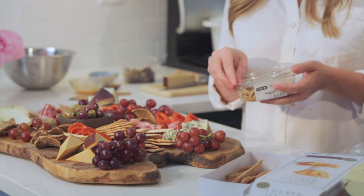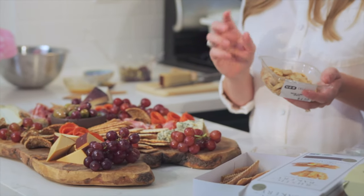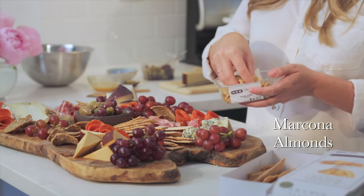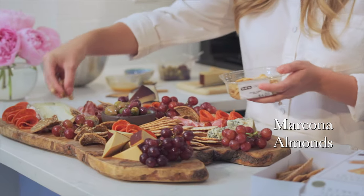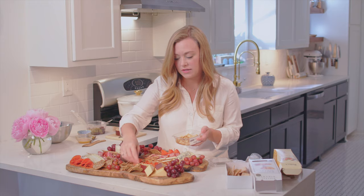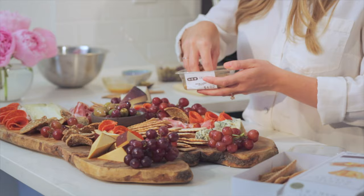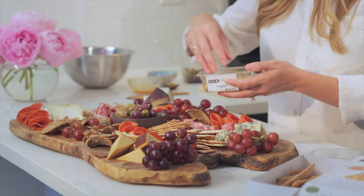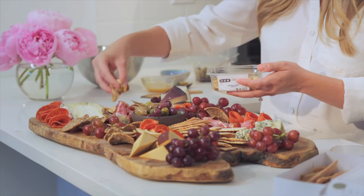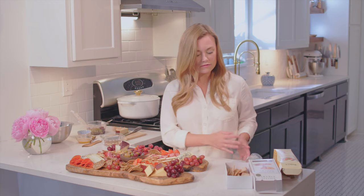Next up, we're going to get into the nuts. You can use any kind that you like. I like ones that are a little bit bigger and a little bit easier to pick up — don't want to use anything too tiny. These are marcona almonds. They have some olive oil on them and some sea salt. They're always a big hit with friends. I'm just kind of filling in the little gaps here — any little holes you see, fill them in. They're so delicious, they're one of my favorite almonds, so I encourage you to try them.